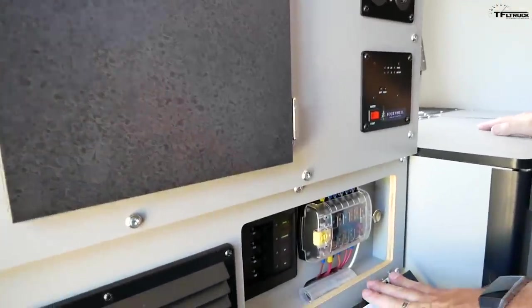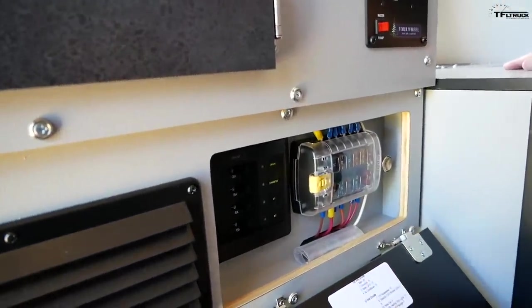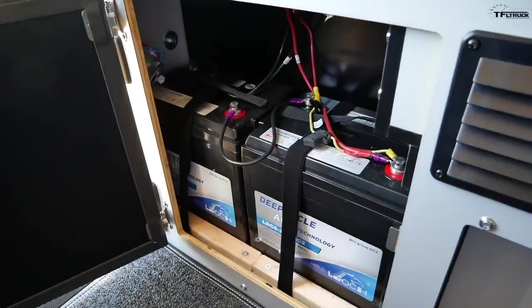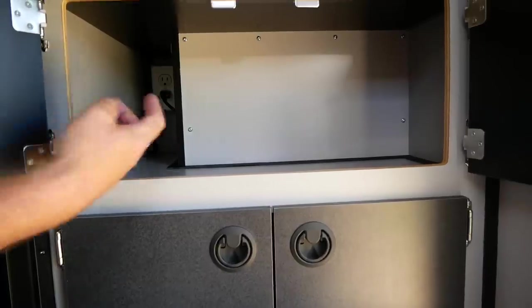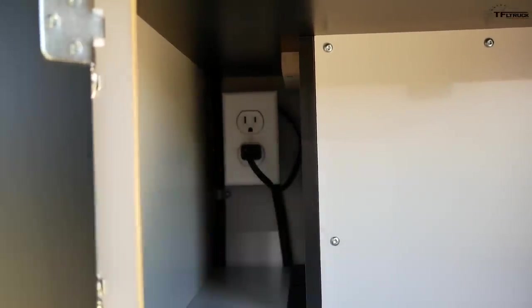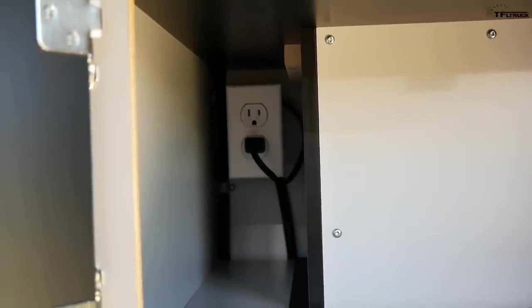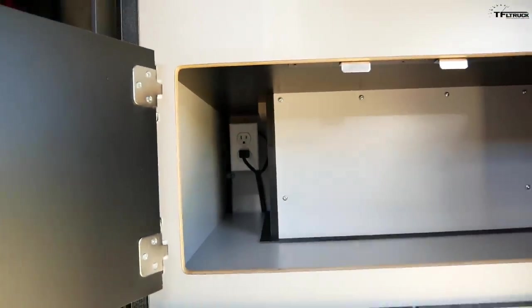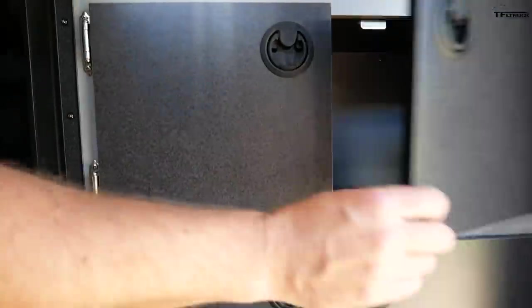Down here is a fuse panel — everything is labeled, really well done. On the driver's side, here's where the house batteries hide. There are two of them. If you are plugged into shore power, there's also an outlet in here, but you can only use the 110 outlets if you're connected to shore power from the outside — you cannot use it off the grid. But you still have 12-volt, you can plug in an inverter, and of course use the solar capability.